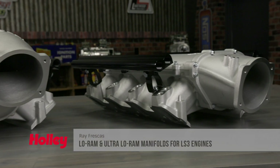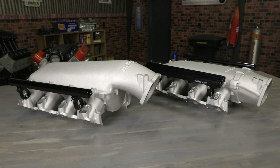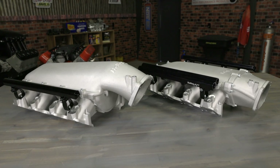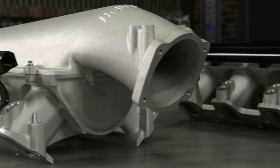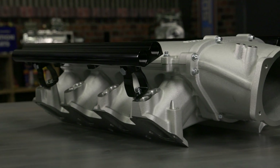Holley's low ram and ultra low ram intakes are now available for all LS3 engines. If you're looking for a powerful induction setup for your LS3 and don't want to massage or replace your hood, Holley's low ram and ultra low ram manifolds are just the ticket.